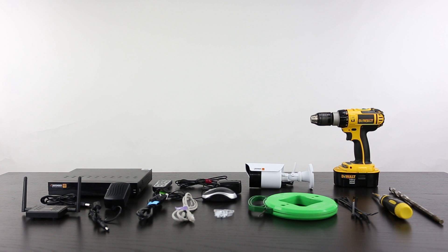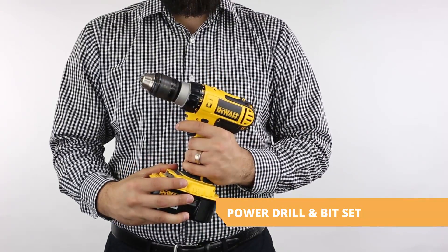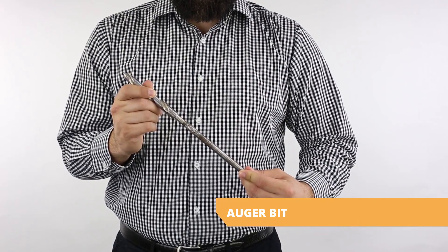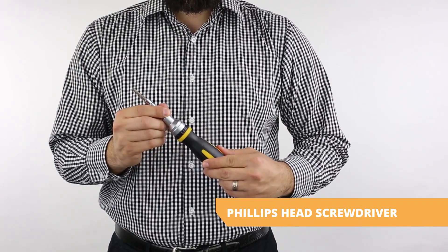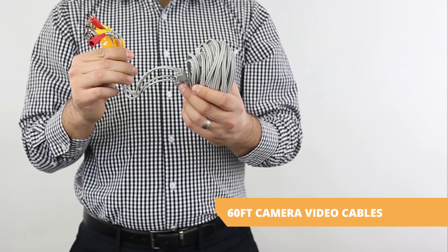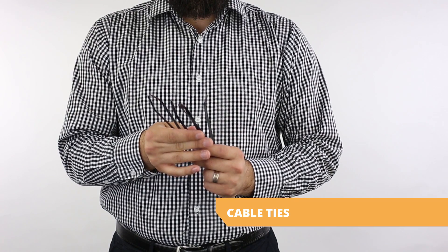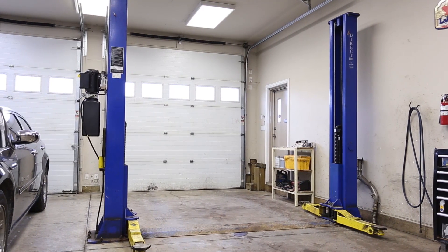Gather all necessary materials prior to beginning your installation, which will include: a power drill and bit set, an auger bit or drill bit that will be able to bore through your mounting surface, a Phillips head screwdriver and screws, camera mounting hardware, your cameras, DVR, and any additional cabling that may be required. You may also consider a ladder, cable ties, and fish tape. Be aware of any obstacles that may affect your installation.